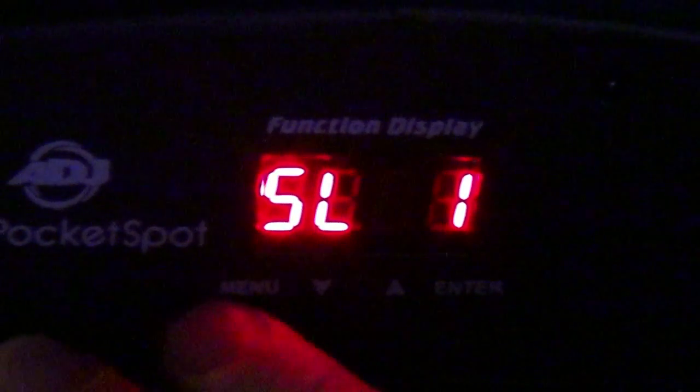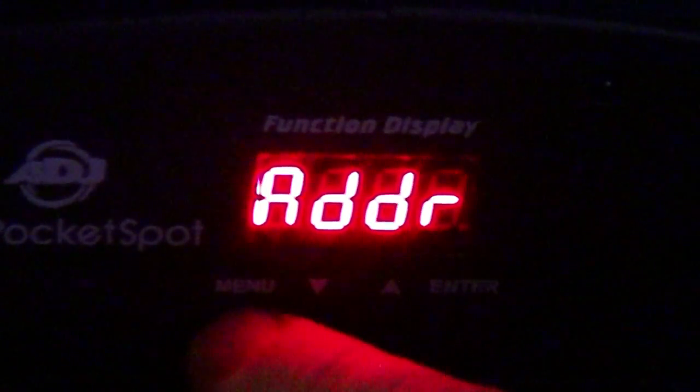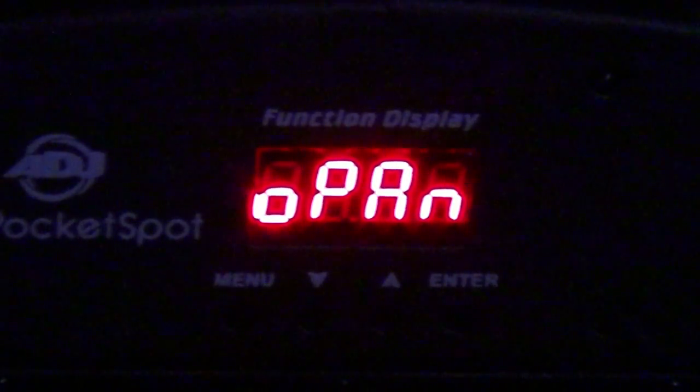I'd like to set this fixture to master. What I'm going to do is press and hold the menu button until the fixture unlocks. Now I believe it's unlocked. We can flip through the up and down arrows until we see SL and D, then press enter. SL1 — that's not what we want. Go up one: SL2 — not what we want. Up one more — it says 'nast' but it's supposed to be master. Press and hold the enter button and it saves that fixture to master.